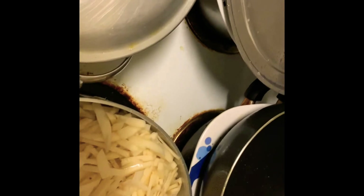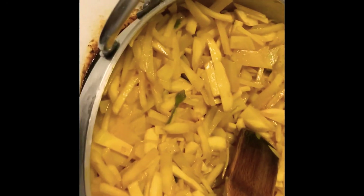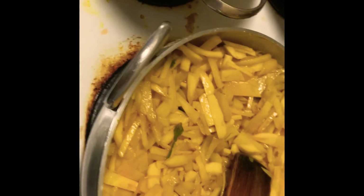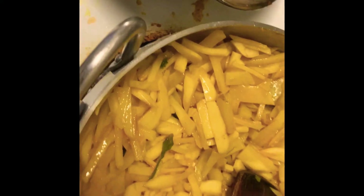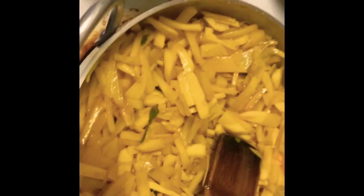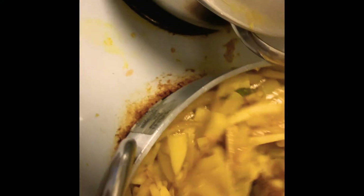The potatoes are in there right now — they're getting a yellowish color and the smell of the potatoes is getting very nice and dry. It is getting a nice texture, the oil is going in the right direction, and I think in five minutes it will be perfect.